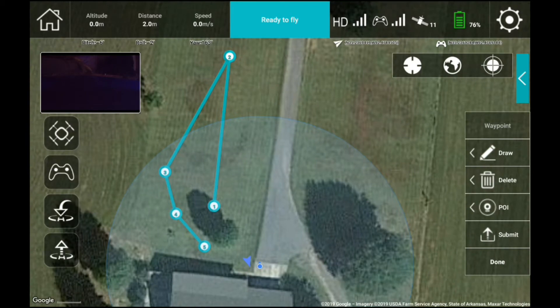I set my point of interest right here, so the camera will focus at that point. Once that is done, we hit submit and send the information to the aircraft. Then we take off first — once we're in the air, you hit the done button and it will say waypoint mode. You hit OK and it should immediately go to its waypoints. Let's see how it does.